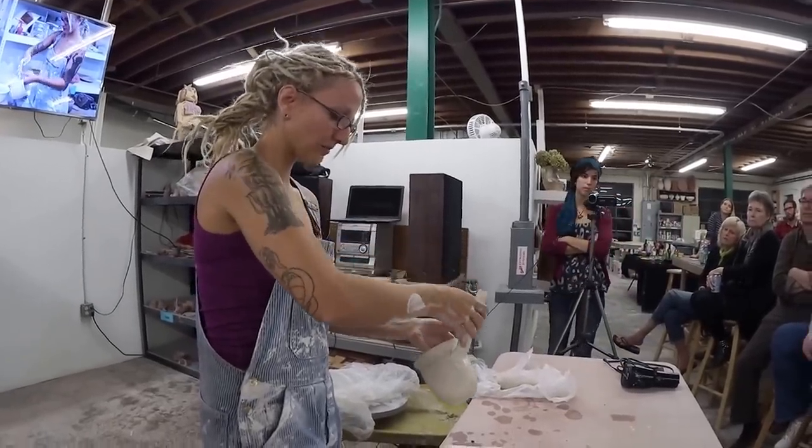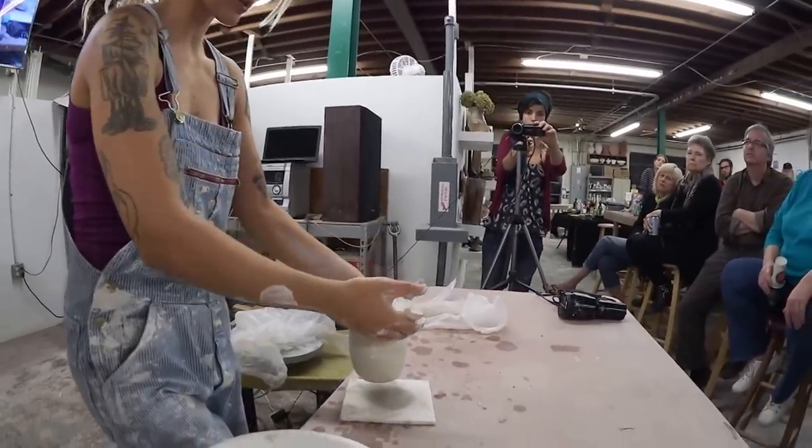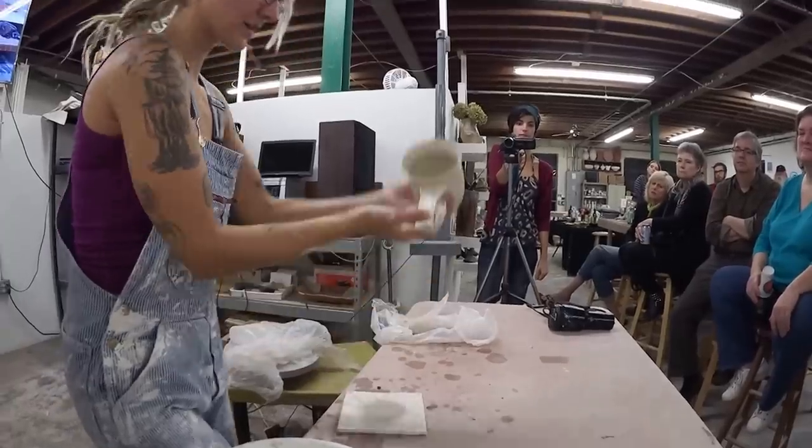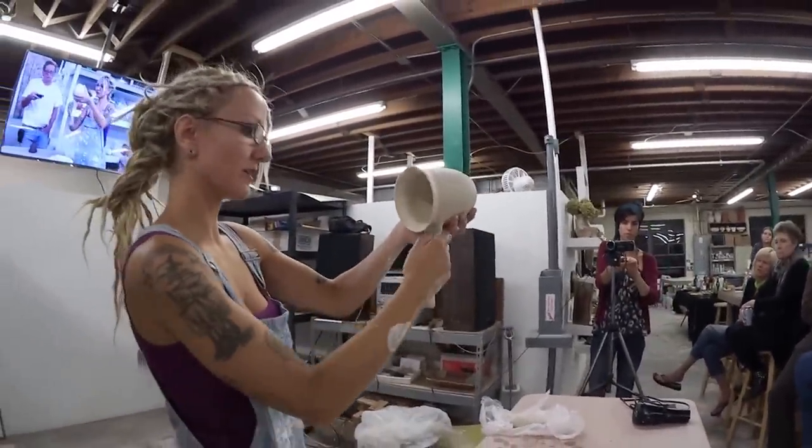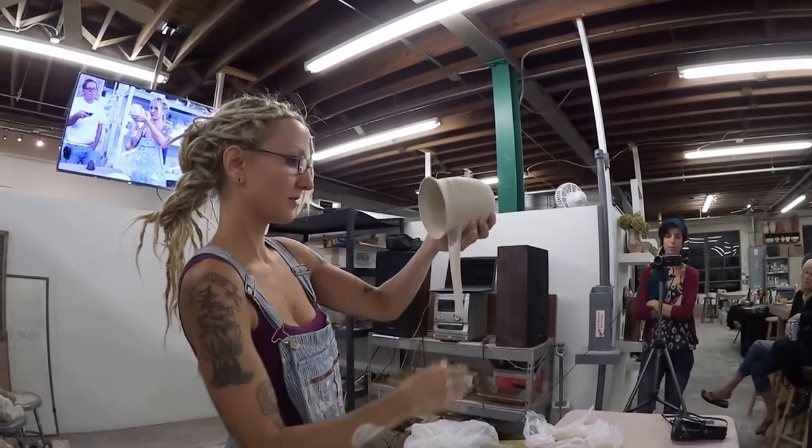Now watch — as I put my mug down, I support the handle, keep it at that same angle, and then pick it back up. Now I'm ready to pull. That's really important: never let go of your handle so it doesn't start flopping around.